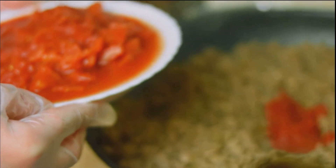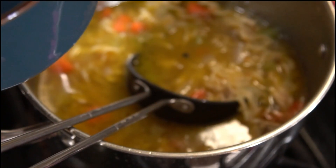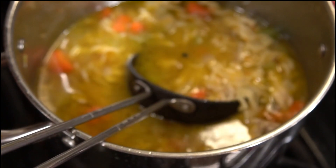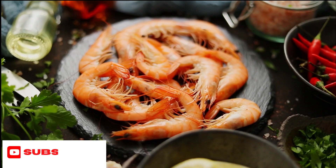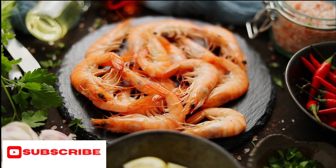The next thing you need to put in is four cups of low sodium chicken broth and bring to the boil. Reduce the heat to low and simmer until thickened, stirring occasionally, for about one hour. Around the 50 minute mark of the cooking, put in one pound of shrimp.